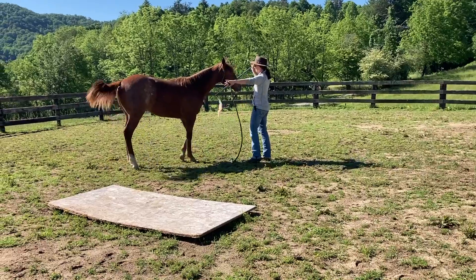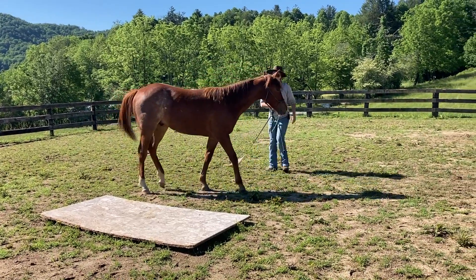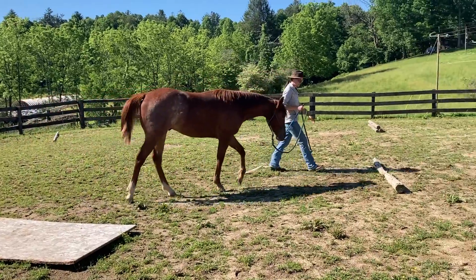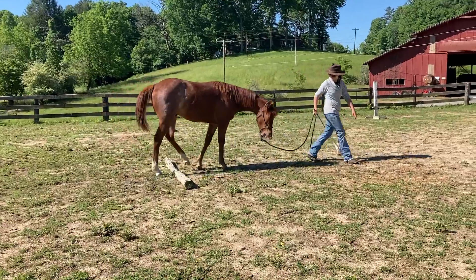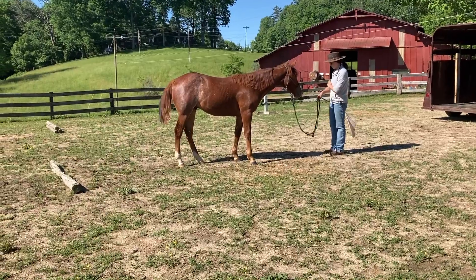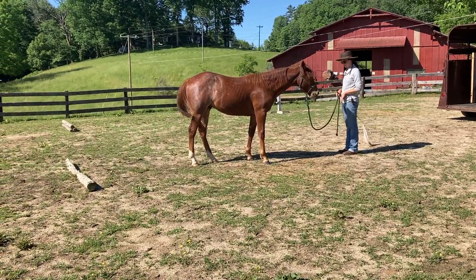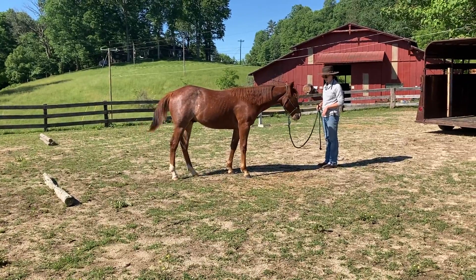I'm in his right eye, I need him to move over. And then we might just walk on like nothing happened. I'm going to take his lead rope away — that's better.